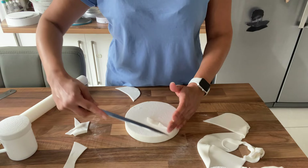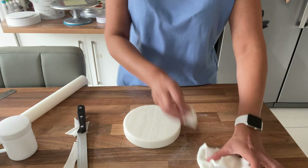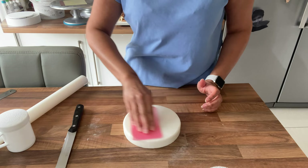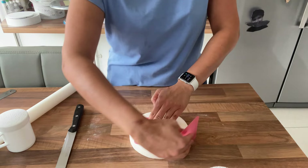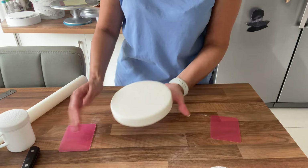Flip it back over, grab your cake smoother, and smooth the top. You can use either a flexi smoother or a plastic smoother — either will work fine. I like to use two: one to hold the side and one to smooth, so I don't need to push down with my hands. This gives a nice smooth finish. That's done — set it to one side. You can lift it up and go around it. That's our separator covered.